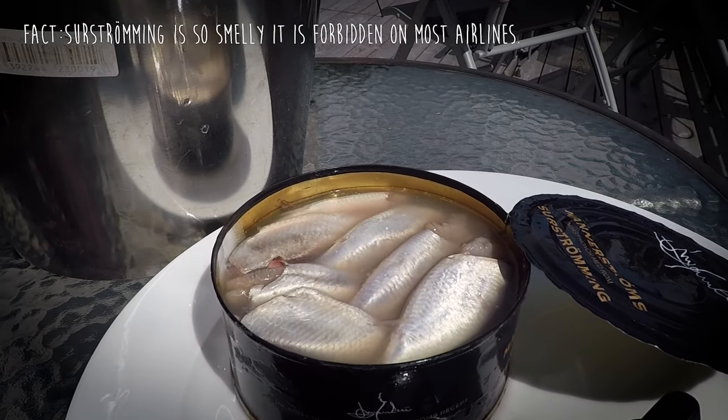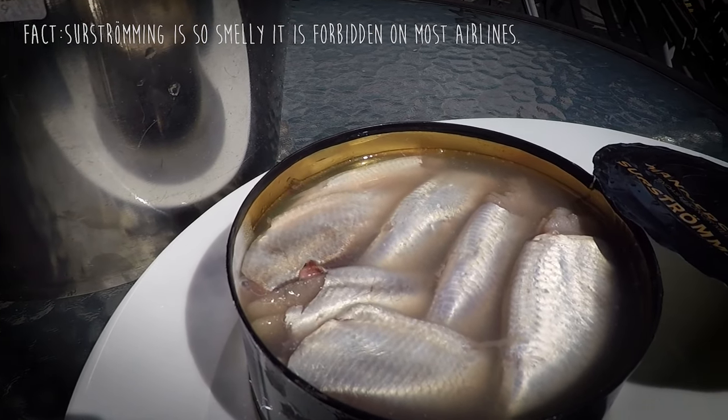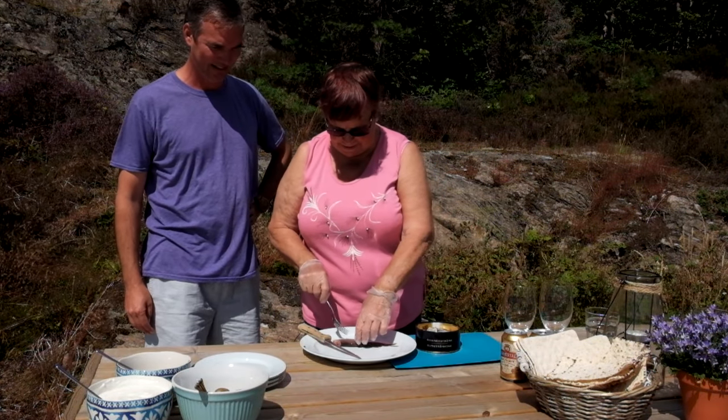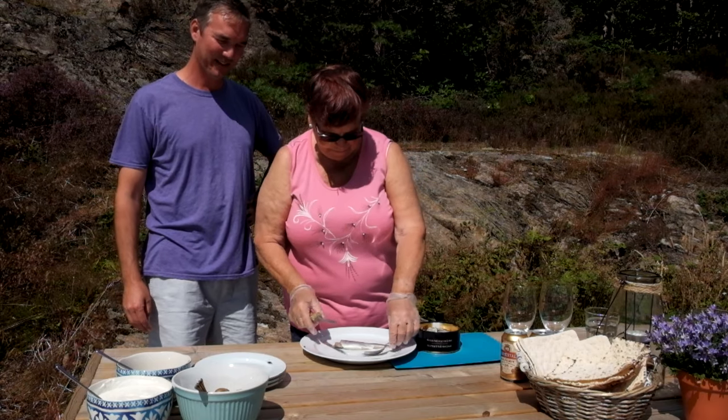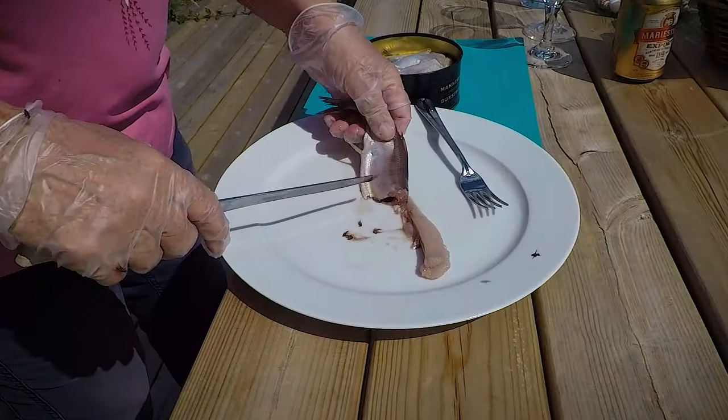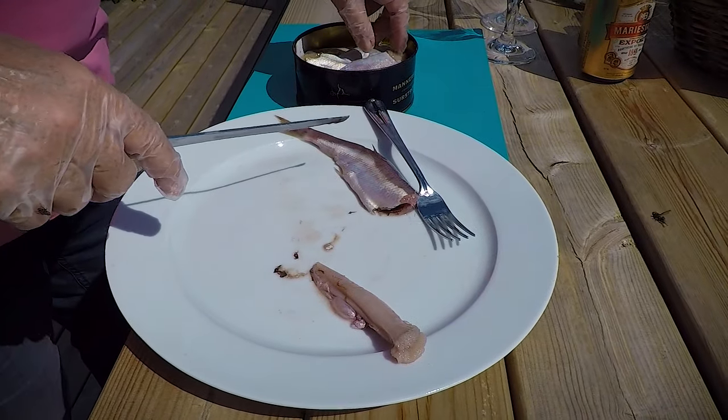Actually not as horrible smelling as I thought it would be. It's pretty ripe. Mom has taken the fillets and she's going to get all the entrails out and separate the meat from the skin and make nice little fillets for a sandwich.